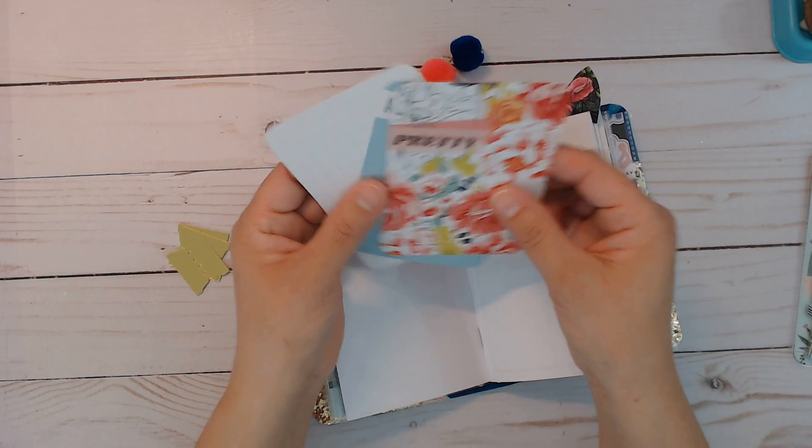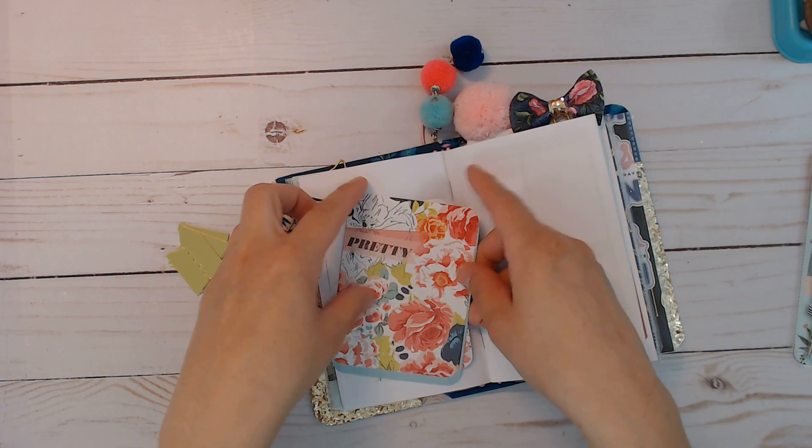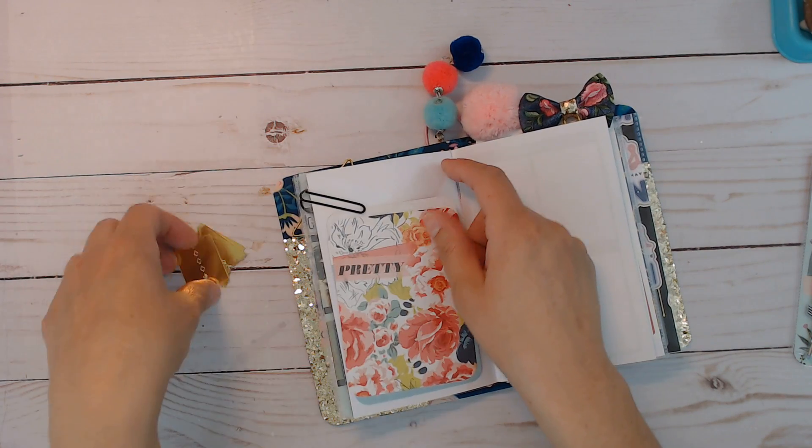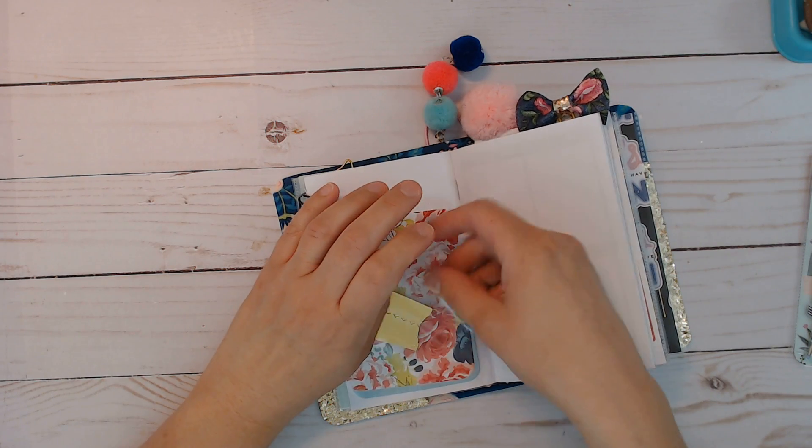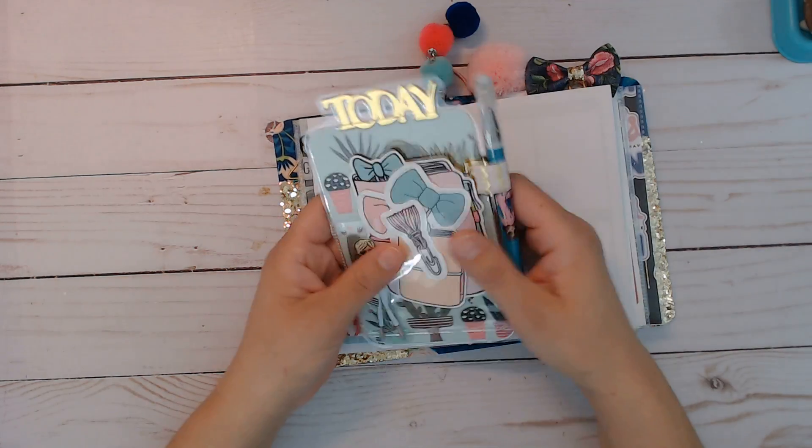This pack that I bought is going a long way — there are so many duplicates in those project life things. I hate to buy them sometimes but then they're so pretty.